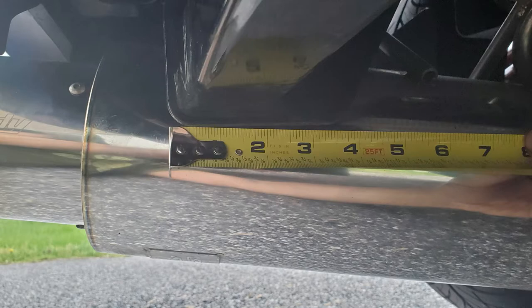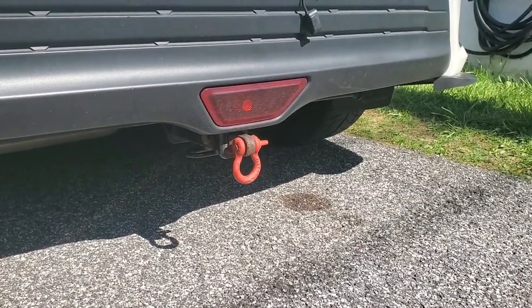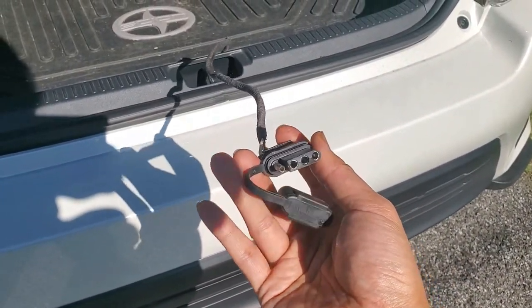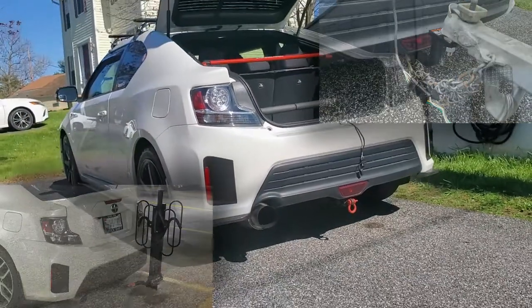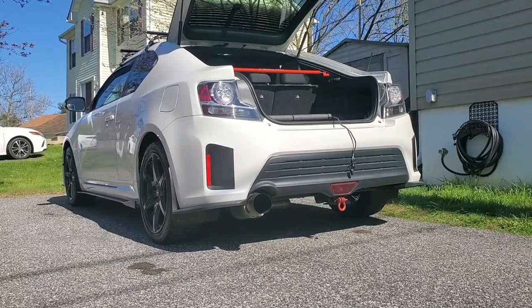I hope all of these measurements help you out. I recommend using a floor jack to support the hitch weight when installing it. Also, if you're planning on towing a trailer, you're going to need to install one of these harnesses. I'll put a link to my guide above and in the video description below. I'll also do separate videos for some of the accessories I'm using with my hitch. If you haven't hit subscribe to my channel yet, please do so now. And as always, thank you for watching.